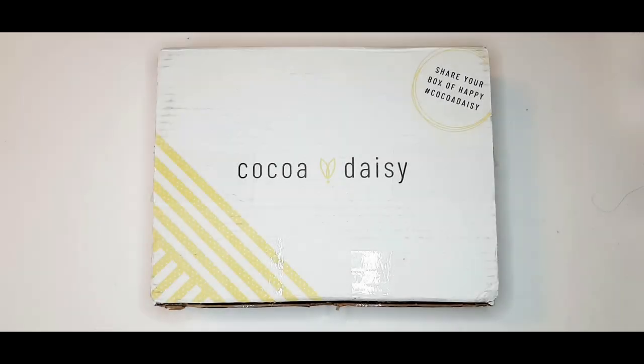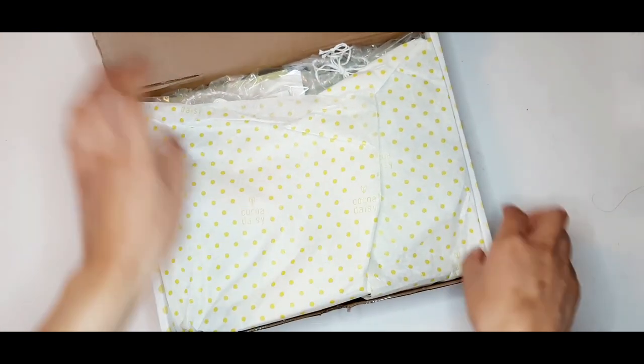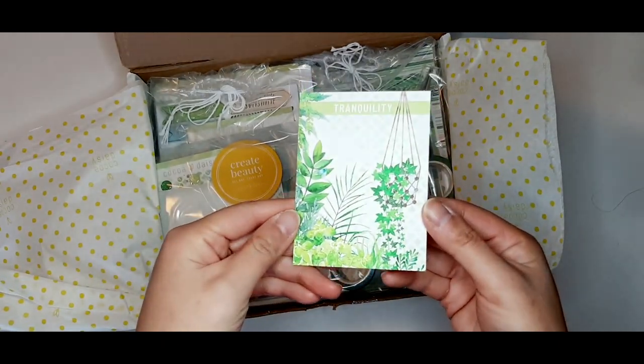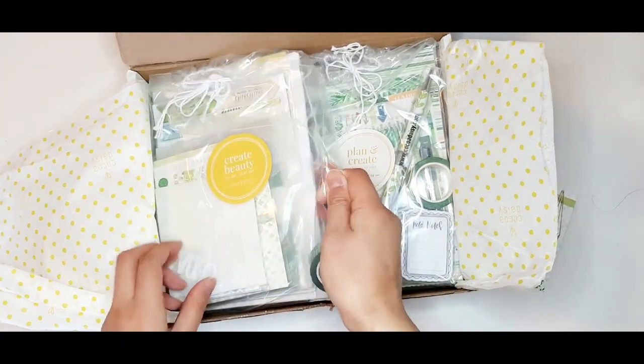Hi everyone! For the month of May, I'm the memory-keeping guest designer for Coco Daisy. Because it's been a while since I've done an unboxing and a planner setup video, I'm doing an unboxing of my planner subscription kits as well, so you can have a look and compare them with the memory-keeping kits if you'd like.